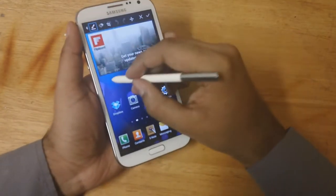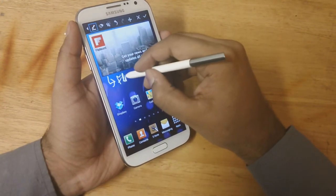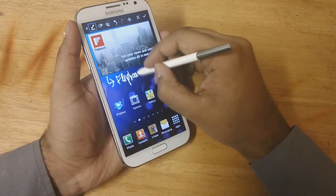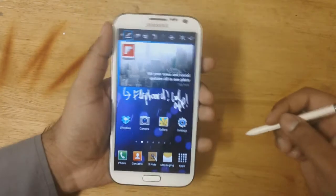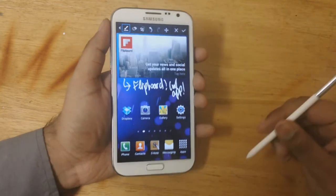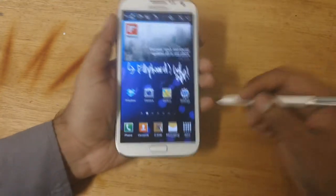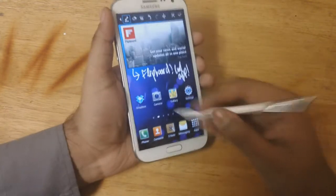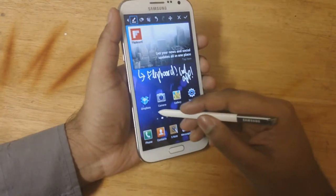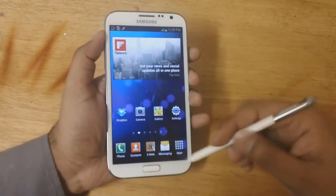So if I want to make a note here, I want to say Flipboard is a really cool app, so I just make an arrow sign and write 'Flipboard cool app.' Or maybe I'm browsing online and I see a picture — maybe a shirt or a pair of jeans that I like — I can quickly take a screenshot, make a note, put down the price, put down the place where it is. I wish I could make notes on whatever phone I'm using, but on the Note 2 you can, and that's a huge advantage.